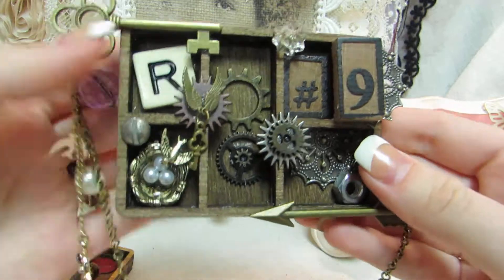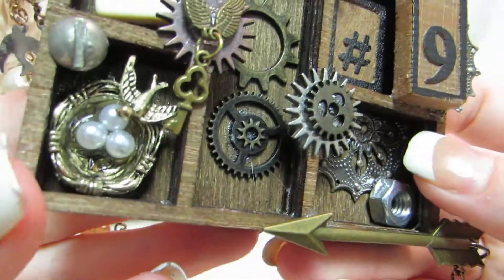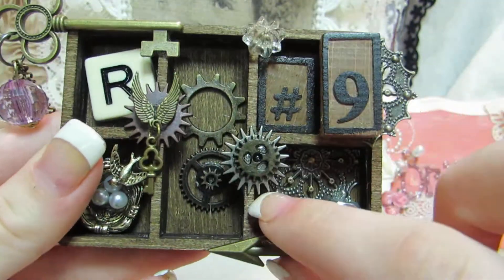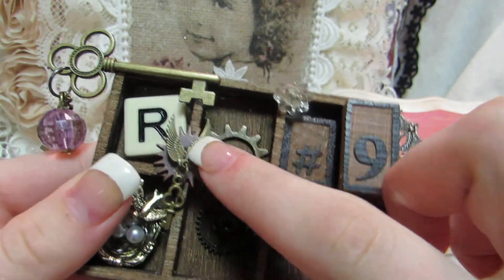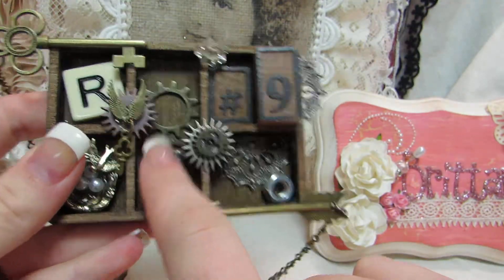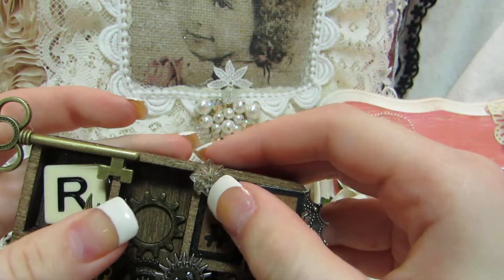The second one — I have a game tile here and then this really pretty bird with the pearls. I have a screw and these are all Tim Holtz gears, regular gears and mini gears. I have a gear here and I just layered these little wings, and I have a little key dangling from there. And then there are two other gears and two more layered on top of one another. This is actually a mini little doorknob and I just put that in the corner there.